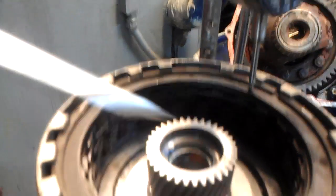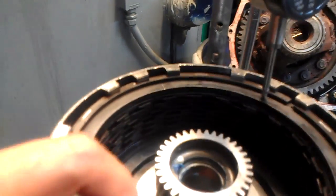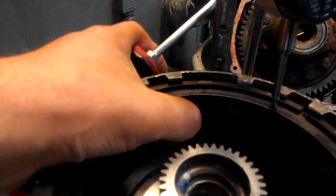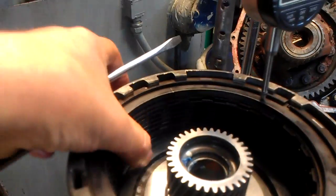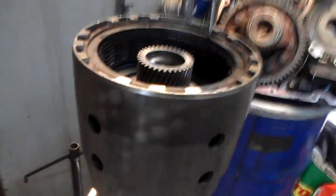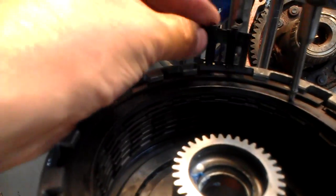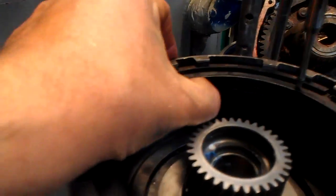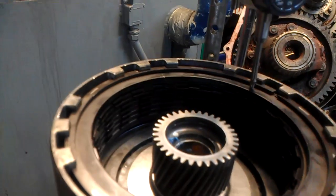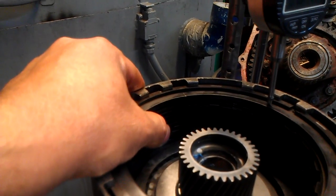You're going to need to put in your butterfly springs — you need those for the clutches to move freely. As you can see, the top friction and all the others turn freely, but they will drag. So you're going to need the bottom butterfly springs. This pack takes five of them. You need them so these frictions move freely.